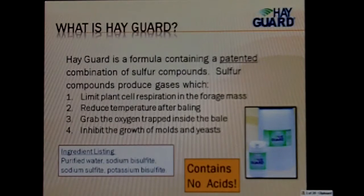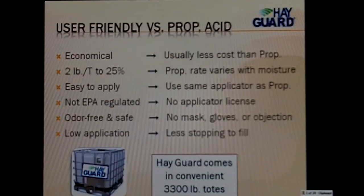The other option for hay is propionic acid again. In fact, I got a call this morning from a guy in Tennessee who's been using propionic acid and wants to get away from it because of the odor issues. Propionic acid does give off a vinegary smell, which especially horse people don't like in their hay. Compared to propionic acid, HayGuard is economical — it usually costs less. We use 2 pounds per ton up to 25% moisture. With propionic acid, the rate varies with moisture. It's easy to apply, not EPA-regulated like propionic acid is, odor-free, safe, and a low application rate.